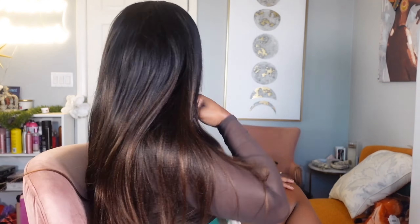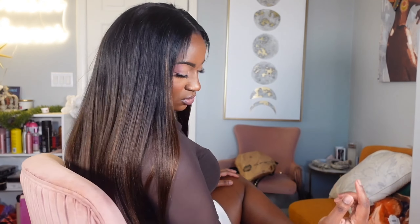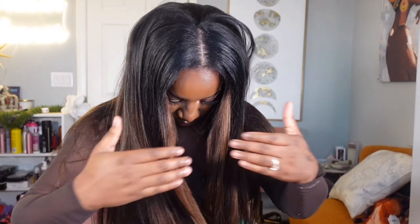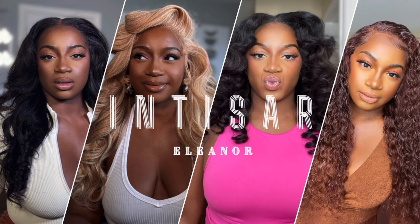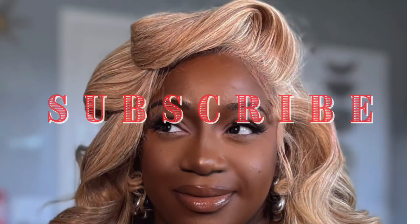Do you have 10 minutes and a little bit of leave out? Let's dig into this you nice hair easy contour V-part wig. I'm your girl Intasara Eleanor and I'm here for a quick and easy slay.